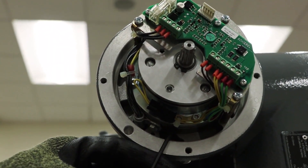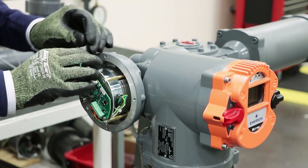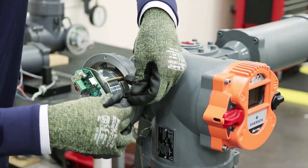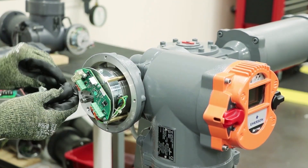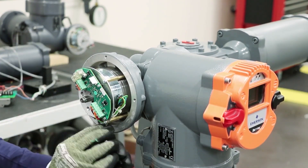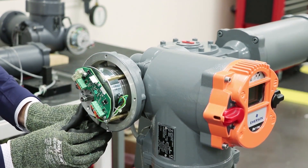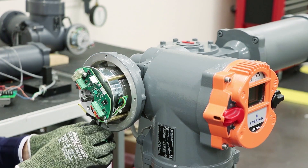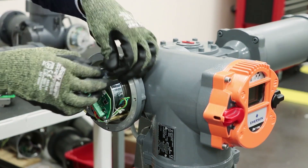We're going to insert the Allen key into the borehole here and rotate it clockwise in order to move it to the maximum speed position. Next we'll rotate the eddy current brake and re-tighten the screws holding the brake in position.